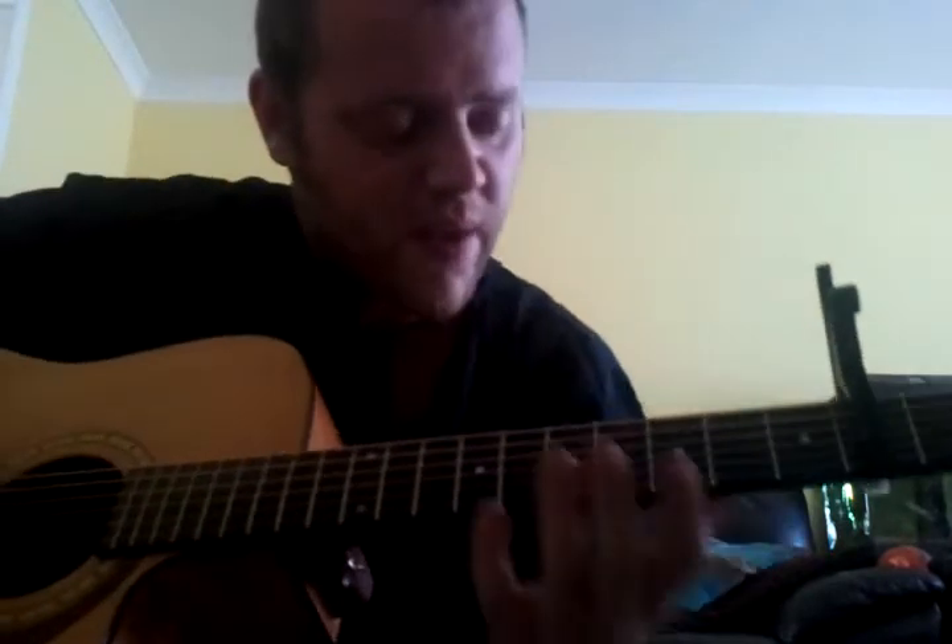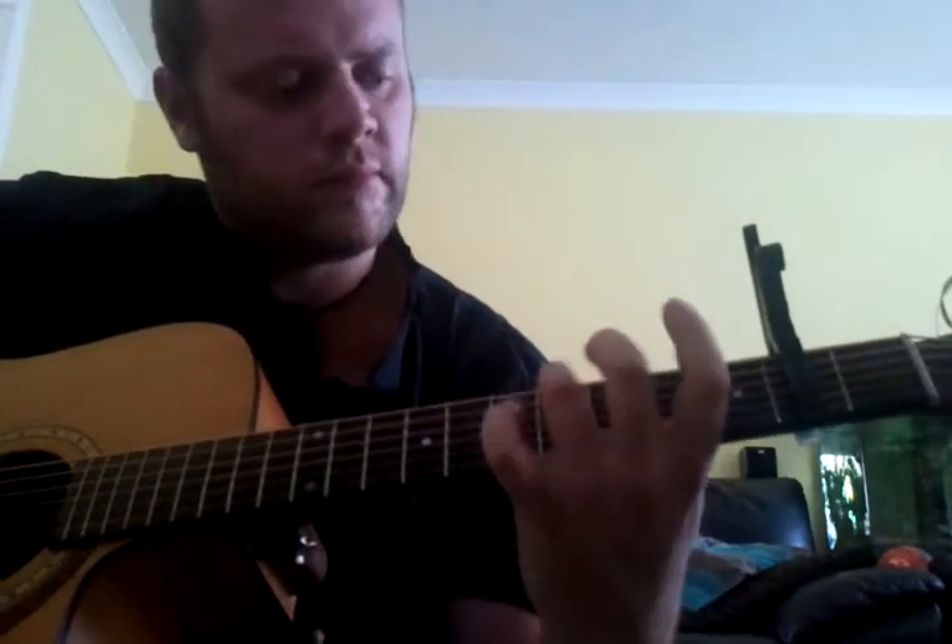That's pretty much all there is to it. It just takes an awful lot of dedication and an awful lot of practice to be able to do it. That was the minor run. If you want to do the major run, it's all across the same two frets, basically, and it's the same sort of technique.